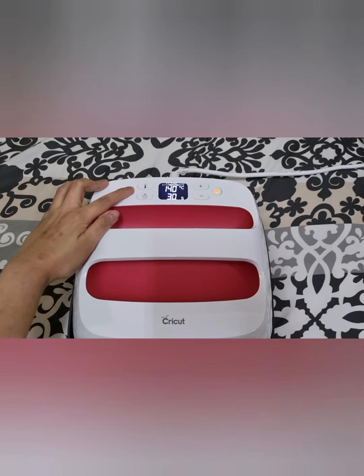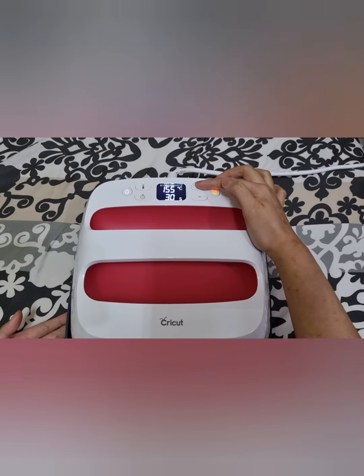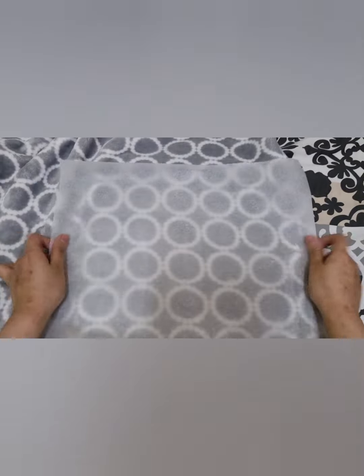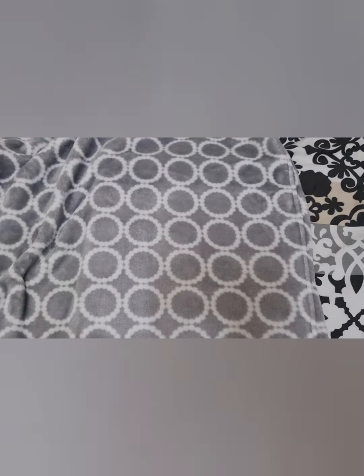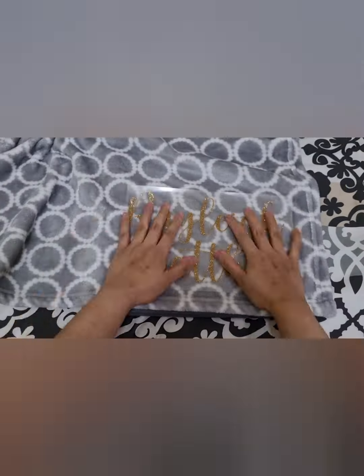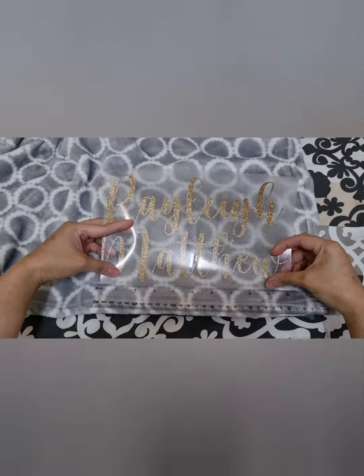To prepare my EasyPress 2, I will adjust my temperature to 165 degrees Celsius and time to 30 seconds. I am preheating my material for at least 5 seconds to remove moisture, and lint rolling it to remove visible lints and dirt. Now I will place my iron-on face down and liner up.